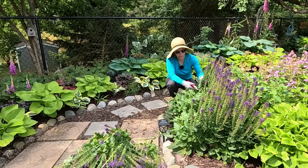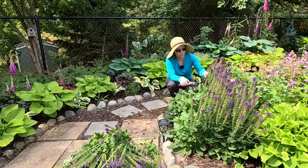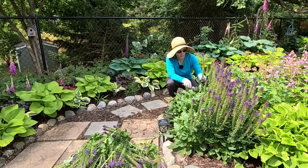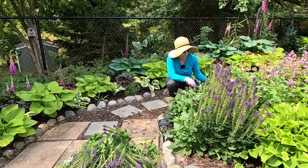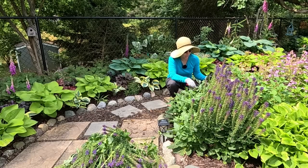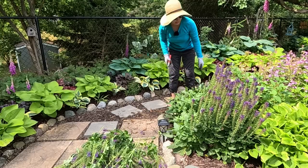If you need a deer-resistant plant, salvia is really, really deer resistant. That's why I plant a lot of it in my front garden. It's actually in the mint family, so it has a very strong and pungent odor that keeps the deer from wanting to eat it.